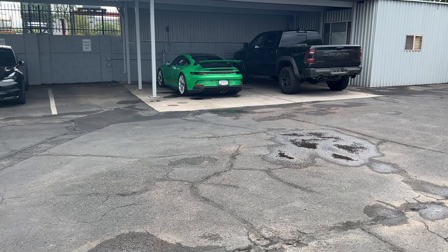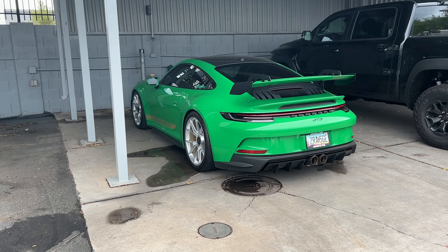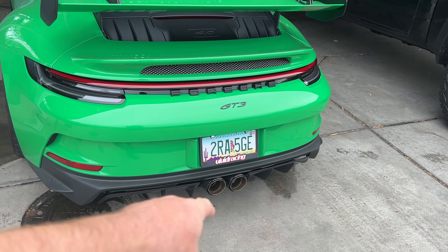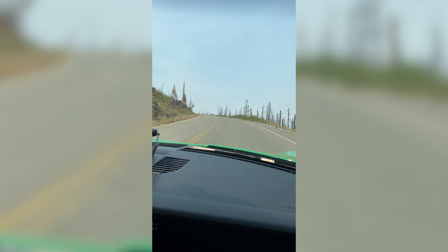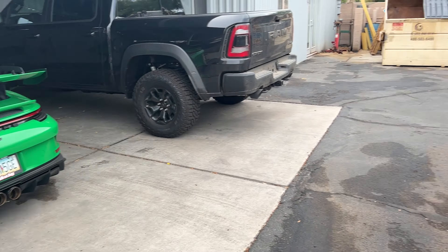All right, I made it here to the shop. Now it is time to do the new exhaust system for the GT3. We got the full sole performance system going on. We're going to see some big old fat tips down there, and this is going to have headers too. So it's going to sound like a proper GT3 hearing that 4.0 liter just scream. Now let's get in the car and bring it inside.